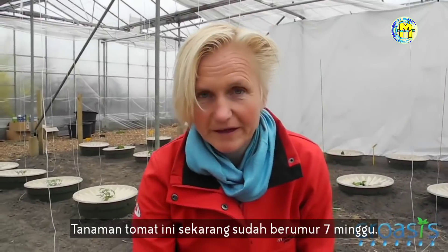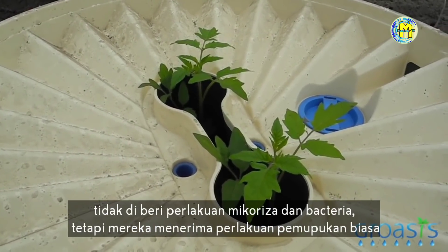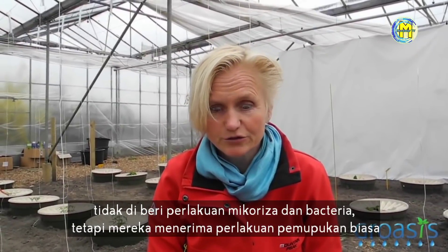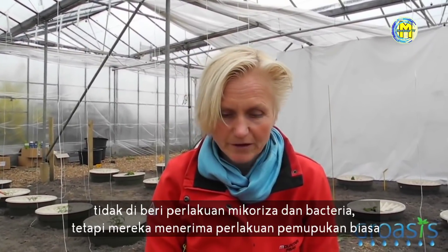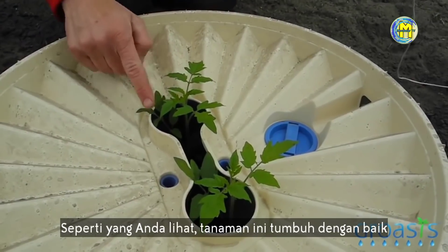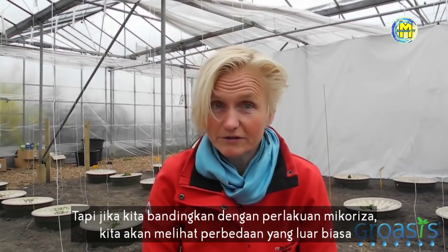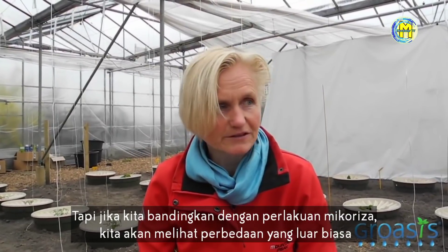These tomato plants are now seven weeks old. They were not treated with mycorrhizal fungi and bacteria, but received the usual fertilization treatment. As you can see, the plant grows well and we think it's an okay plant. But if we compare it to treatments with mycorrhizal fungi and bacteria, we will see a tremendous difference.